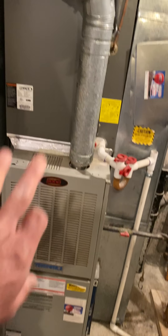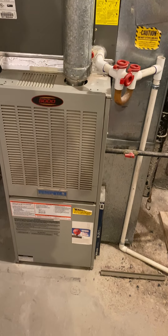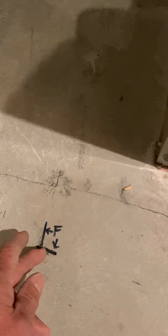This is the Thomas job, number 53241, install on 10-4 by Stetson. What we are doing is replacing this furnace with a 90% furnace, and we are leaving the coil.